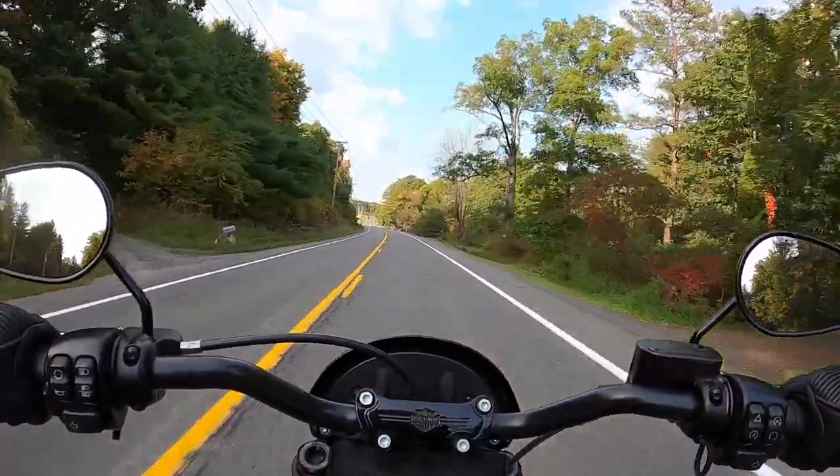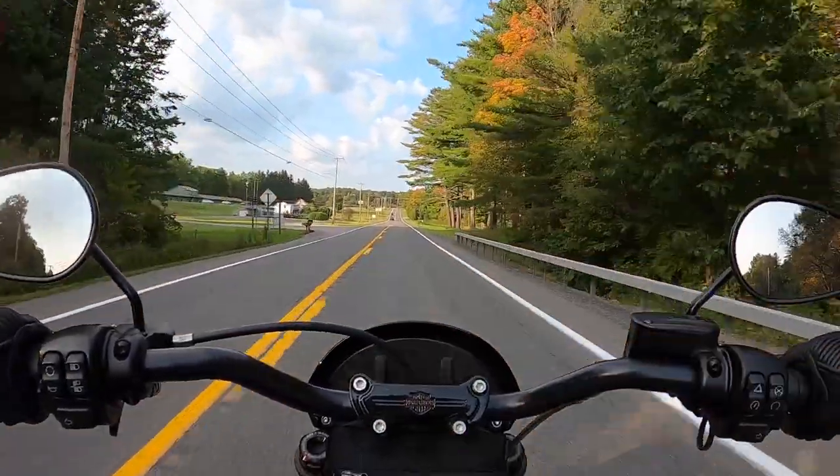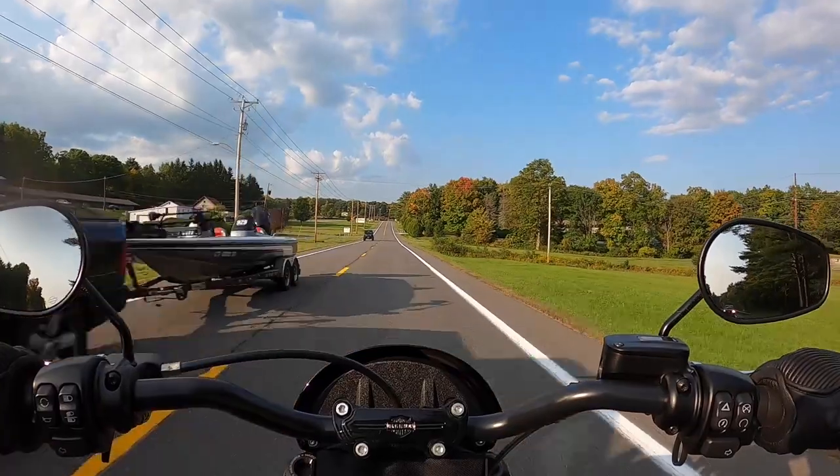We are in New York. The roads here — they're crap. There's potholes. It's not the streets of, like, Daytona Bikeway.